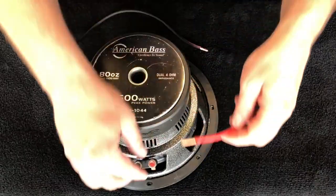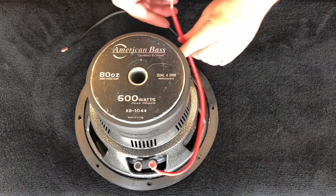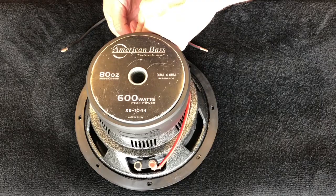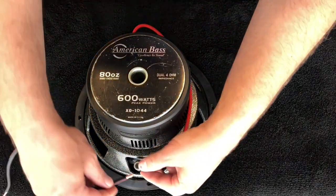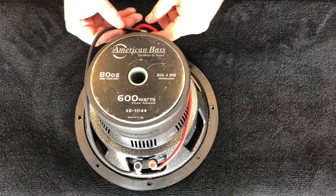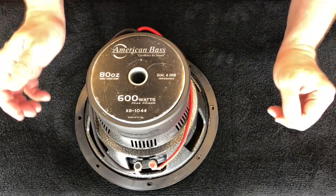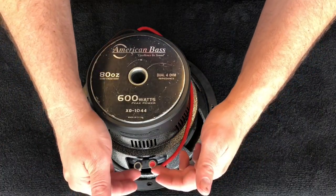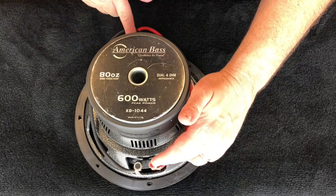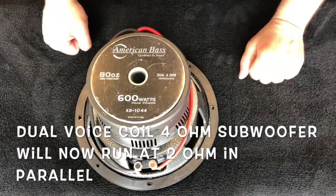You'll simply take the positive and wire it over to the positive on the other side. Then wire the negative to the negative on the other side. Then you'll just run your wires out of either side to your amp. So we've got positive to positive, negative to negative, and this is ready to run at two ohms.